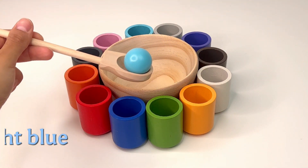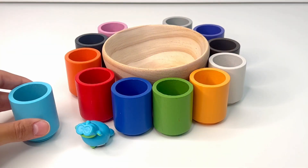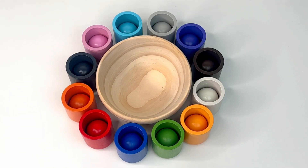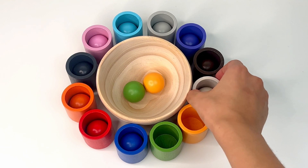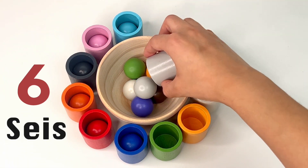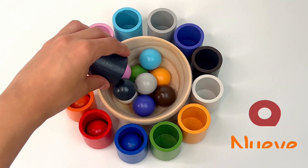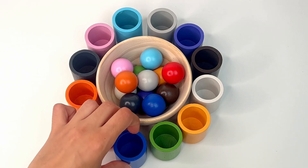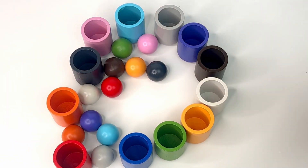This is our last one and it's light blue, or 'azul celeste.' Let's see what surprise we find — it's a bunny, the cute little rabbit from Toy Story. Now let's see how many balls we have found by counting in Spanish. Let's make a little mess — don't worry, I'll clean it up.